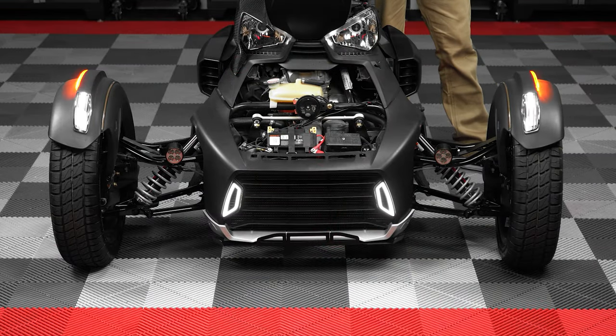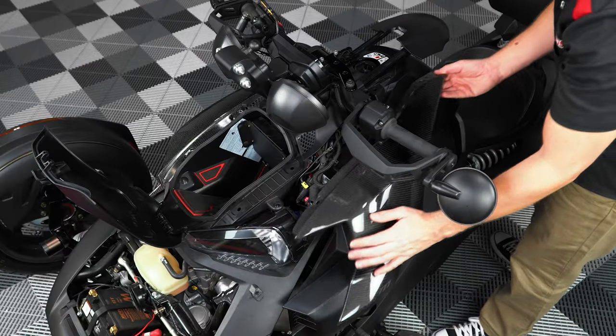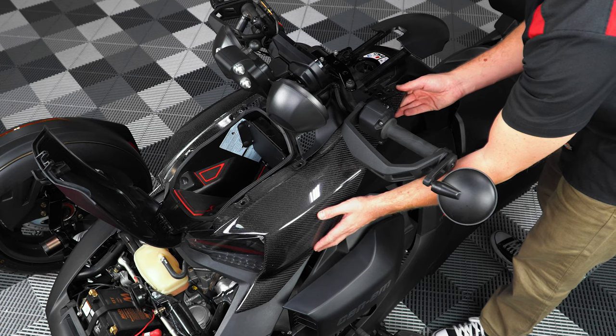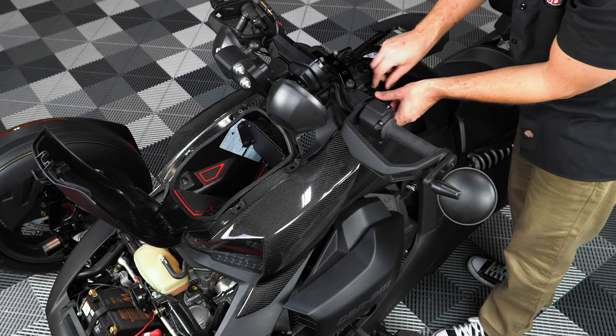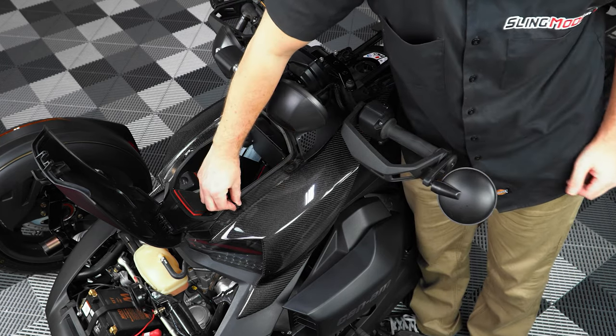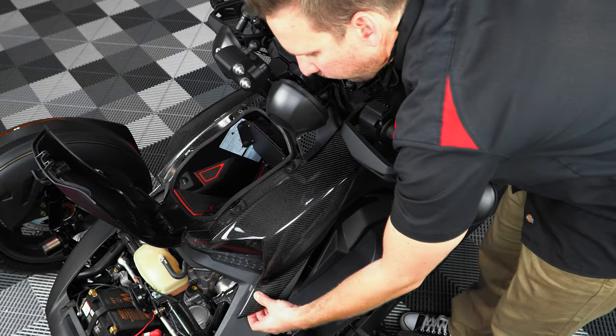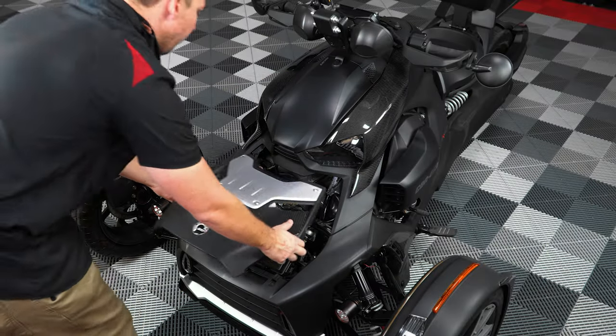Next, turn on the ignition to make sure they work before reattaching the side fairing with those four push pins. Then close the hood.